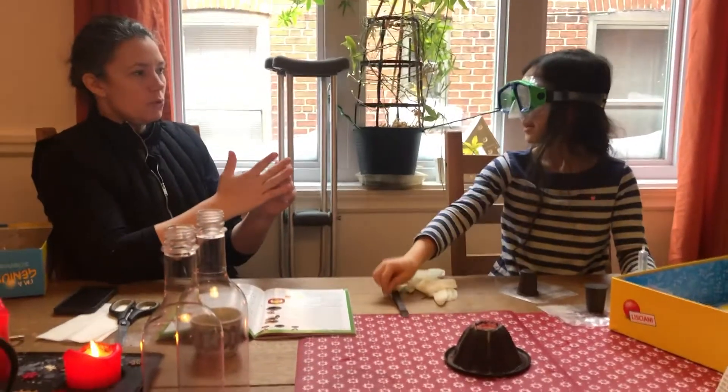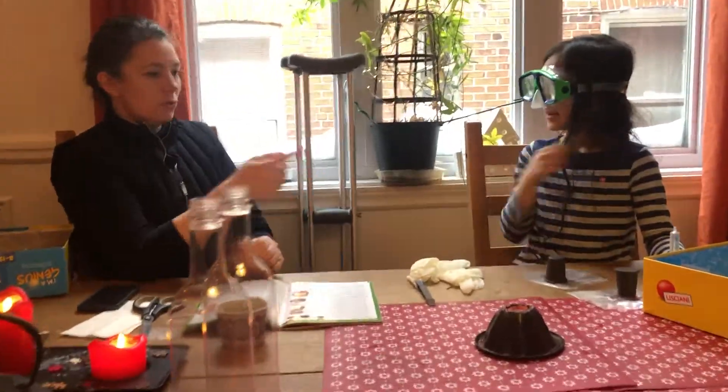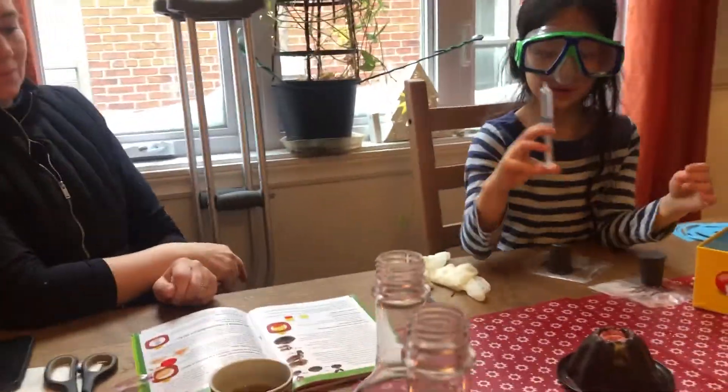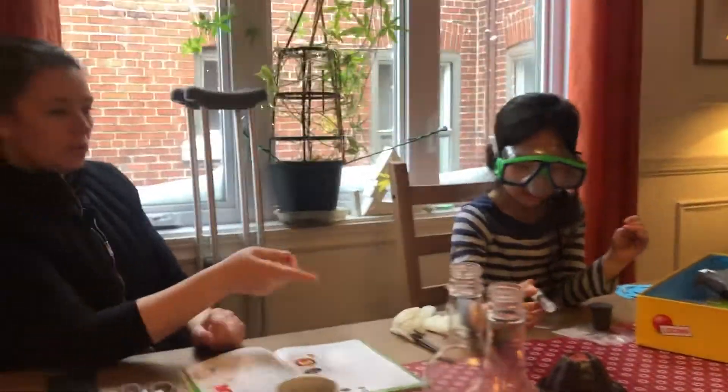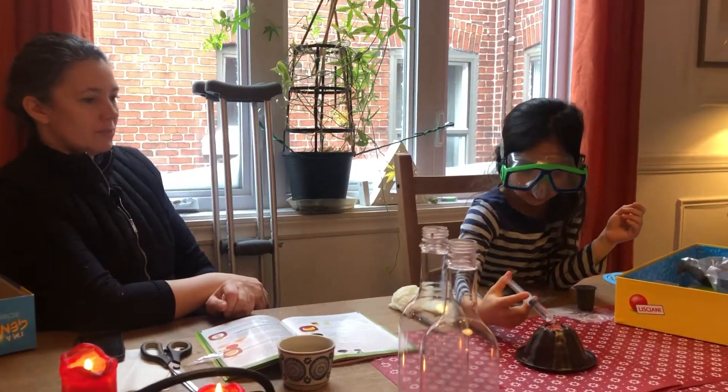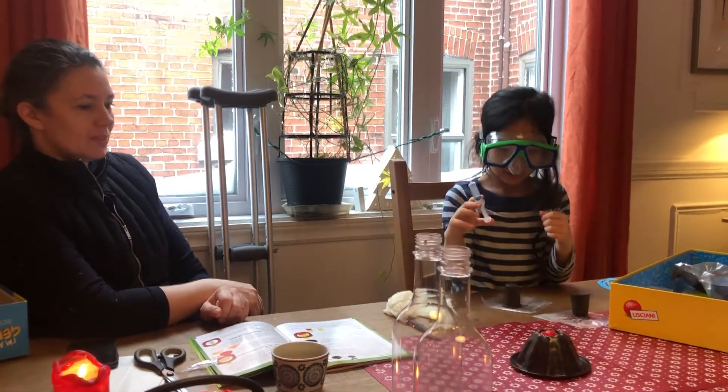This is the same thing you can see. Ready? How many drops? Start by putting a few. Ok continue.